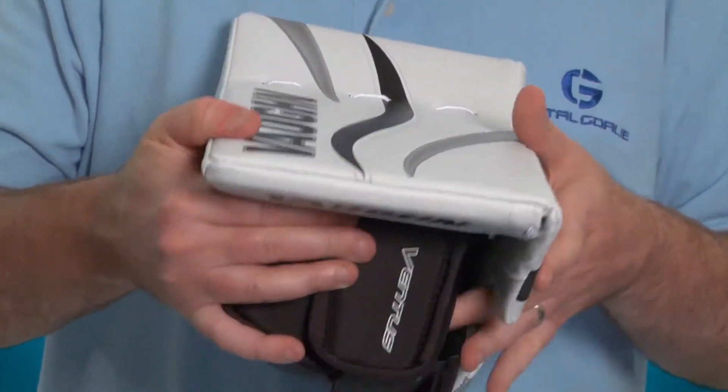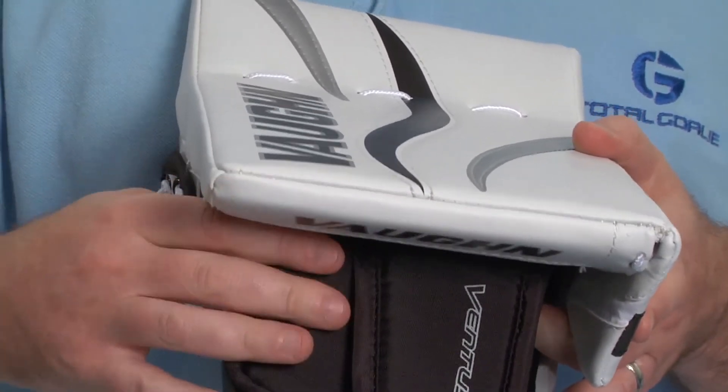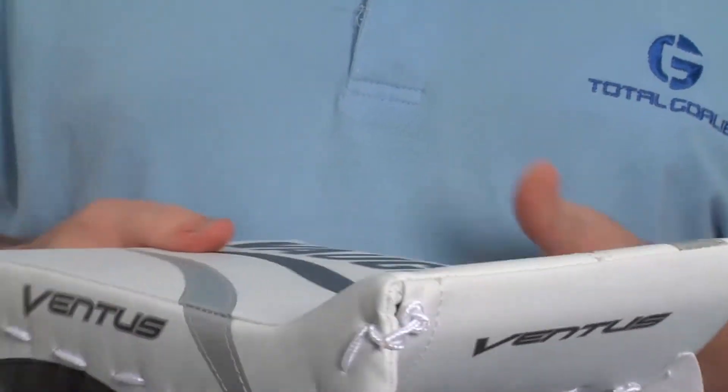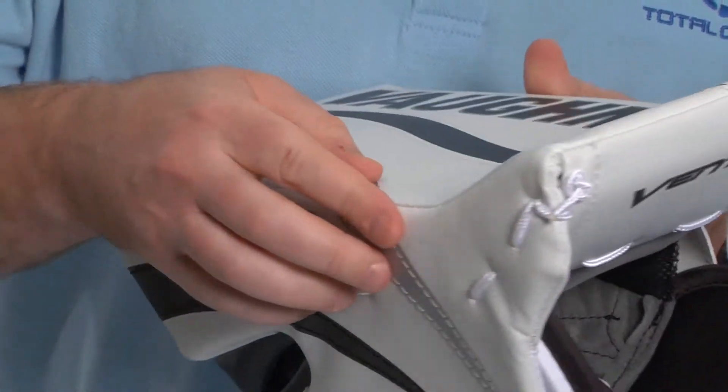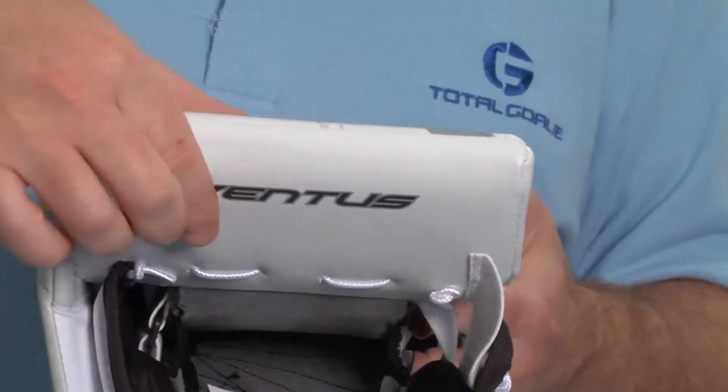If I spin it around here you'll see that the bottom board edge is tapered to allow for quick movements when the goalie plays the paddle down. And spinning it around to the back, you'll see that the blocker has a nice large flare to really open up the wrist opening.